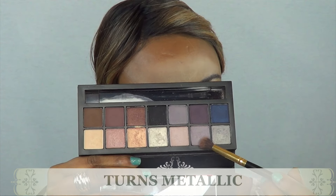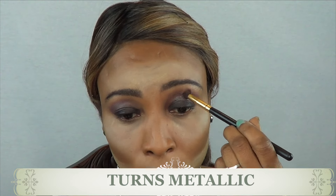I'm using 'Turn Metallic' here, which is a lighter shadow, and I'm trying to lighten this up a bit. I'm just using this to create a nice transition between the darker shade and the crease.